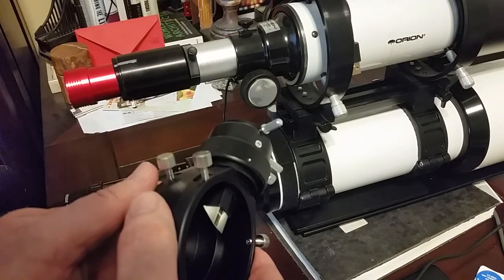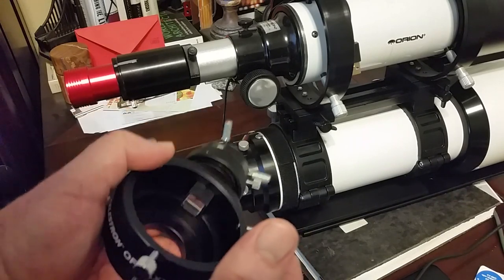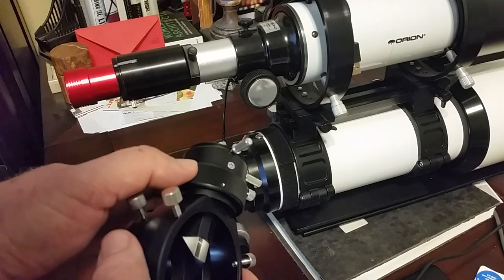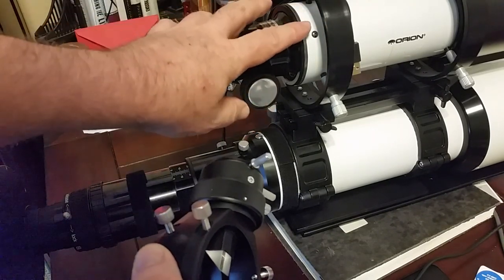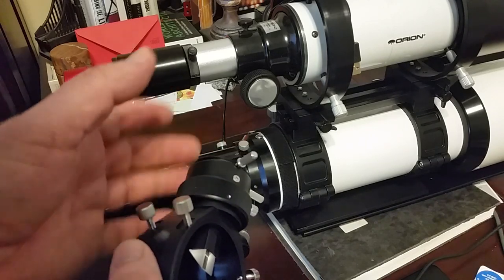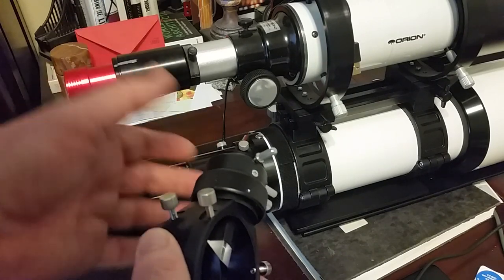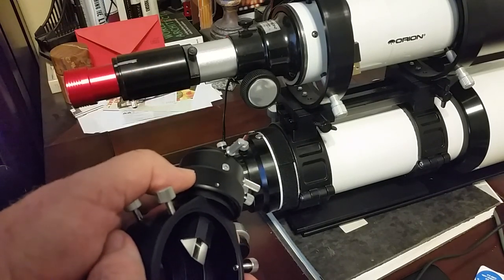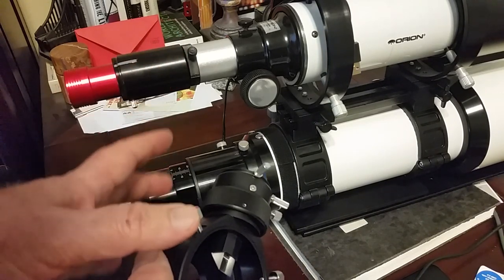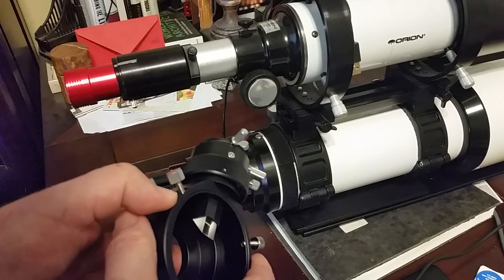There are plenty of advantages to moving to an off-axis guider. The one disadvantage is that you have a very limited field of view — much bigger with a guide scope. Therefore, it's more difficult to find a guide star for a high magnification main scope such as a 9.25 inch SCT. We're going to look at the effects of this and see how difficult it really is to find a guide star.